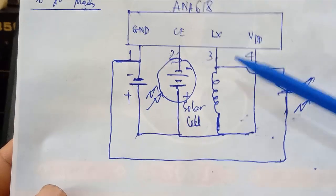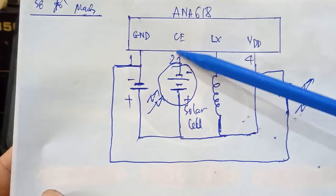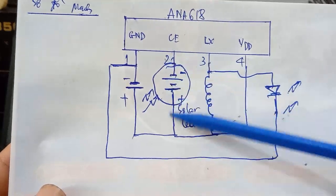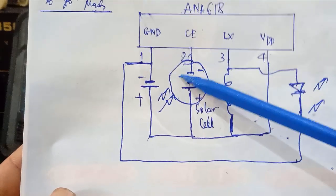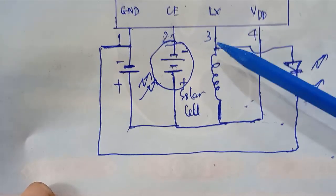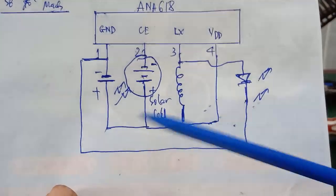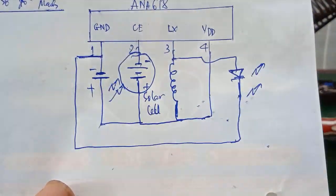Looking at the solar circuit, the most important component is the solar cell. When it works, the solar cell charges the battery. The solar cell voltage is about 1.2–1.5V — small but sufficient. When morning comes, the solar cell connects and charges the Nickel battery. We can now see the full schematic on screen — it is quite simple.